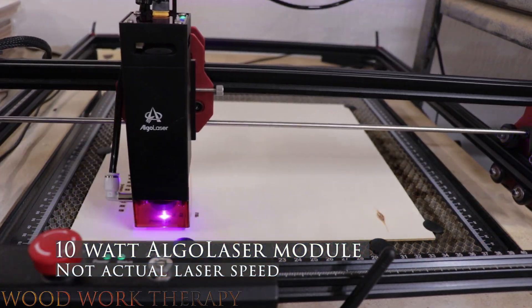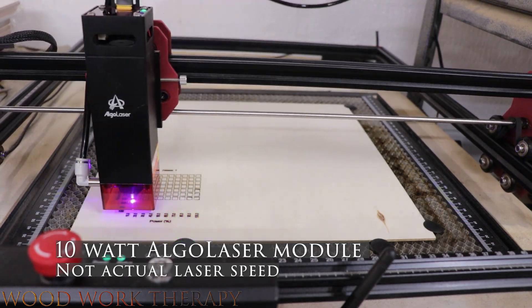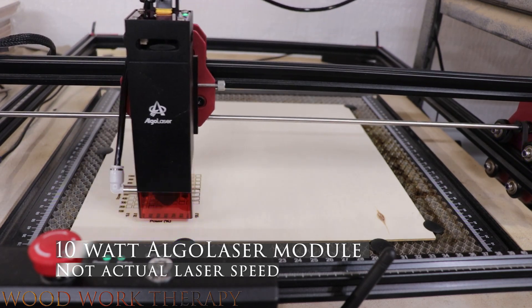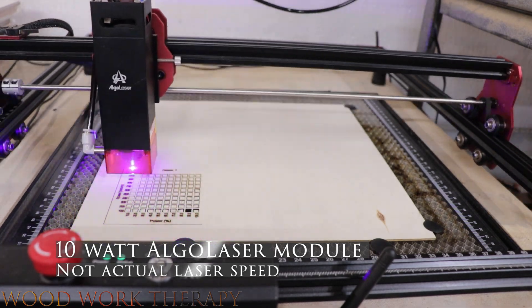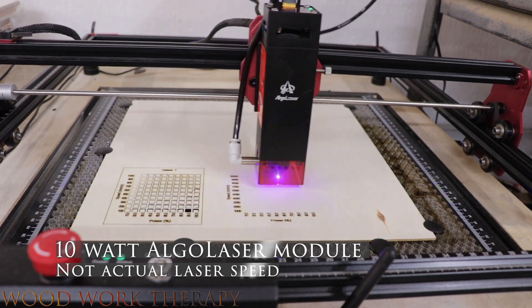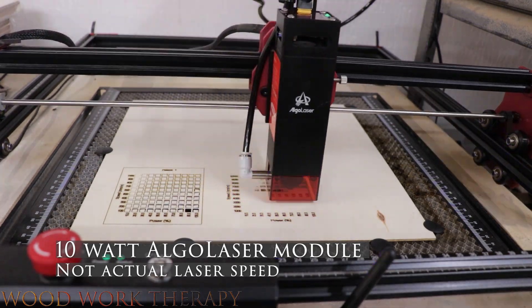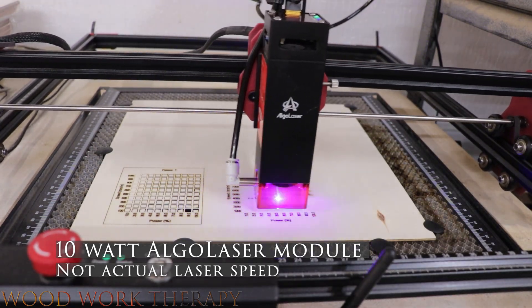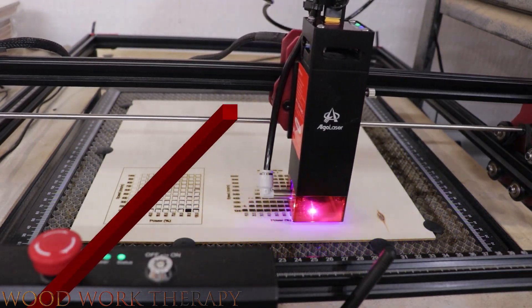We'll go ahead and move on to the 10-watt laser next and show you how that works. Then we'll go over the card afterwards. So we've got our 10-watt laser card — let's go ahead and review it together.